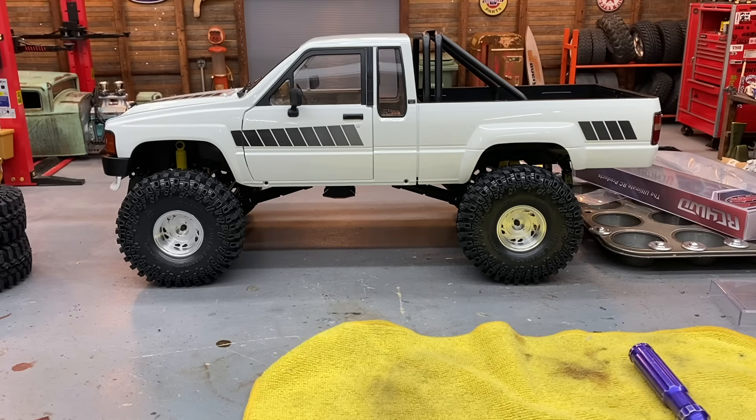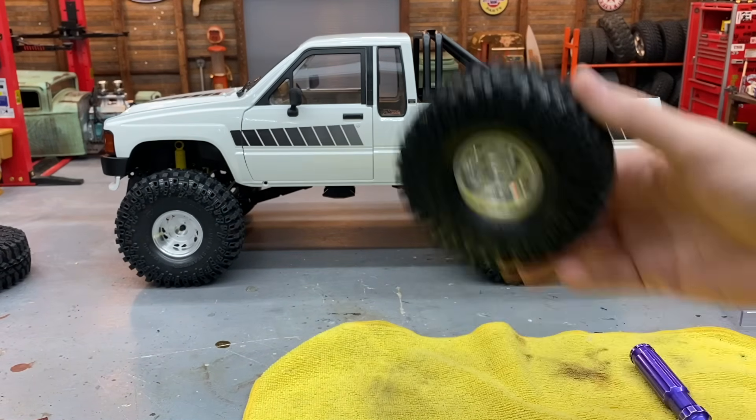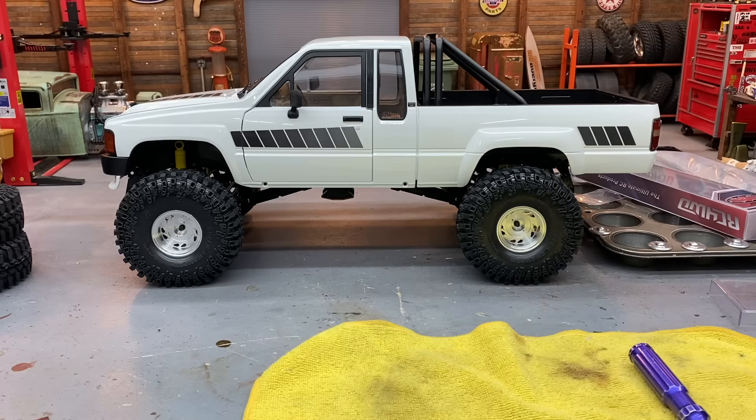Got all the tires and wheels mounted up — really happy with how those beadlocks went together. A lot of the newer wheels are not as big a pain as they used to be. With this design, it's just five screws and you don't have to force them on. They've been improving their beadlock designs for a while. You can see how far forward that rear tire sits, but when we had the small tires and squatted it down it was pretty well centered. It's ironic — RC4WD fixed things to center the tires as it sits lower, and now we're going to do the opposite and lift it.